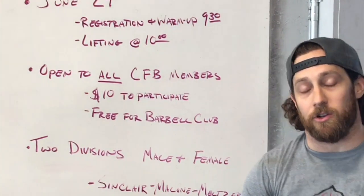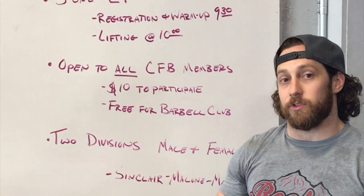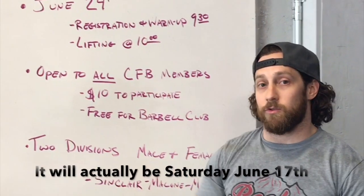We're going to be going over the clean and jerk and the snatch. You guys are going to be able to see what your PRs are and have a chance to prove yourself on the floor amongst everybody in the gym. It's going to be June 24th.